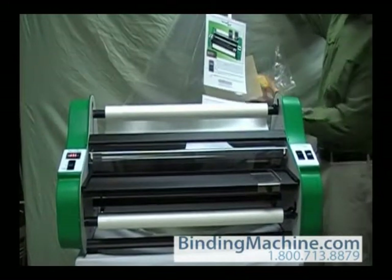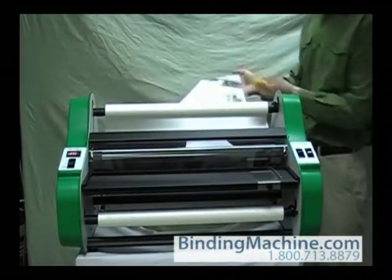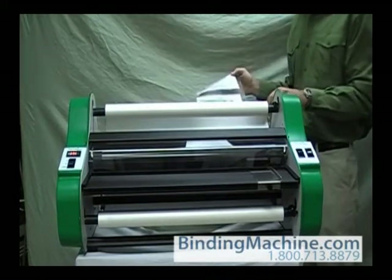When you are done laminating, turn the motor switch to off and use the supplied zippy cutter to cut off the laminated documents.